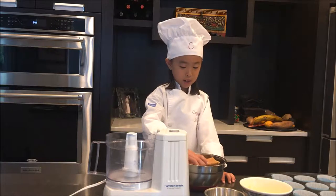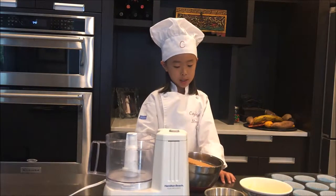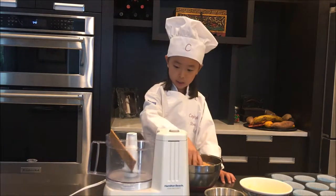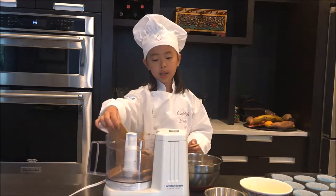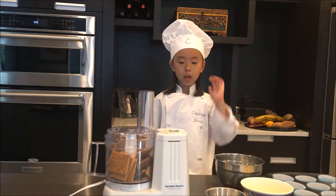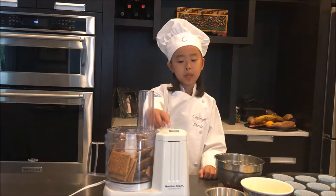Now we're going to make the graham cracker crust. There are about 10 sheets of graham crackers that we need to put in the food processor. You can break them so they can fit. Now we have to turn on the food processor and let them process in there until they're crumbly.